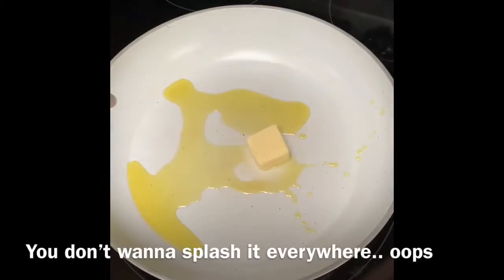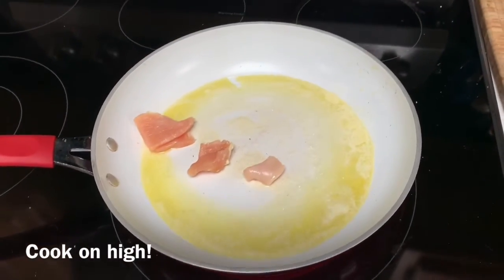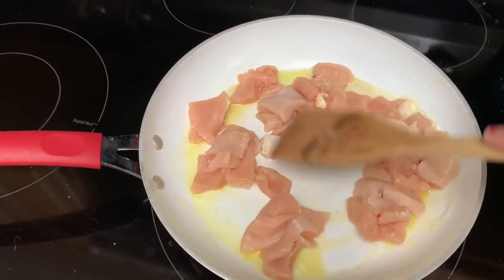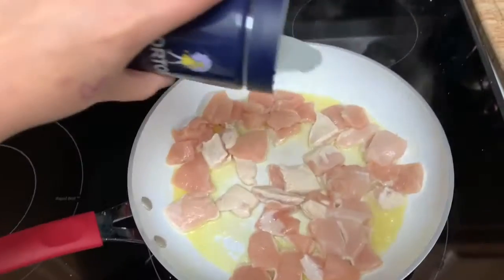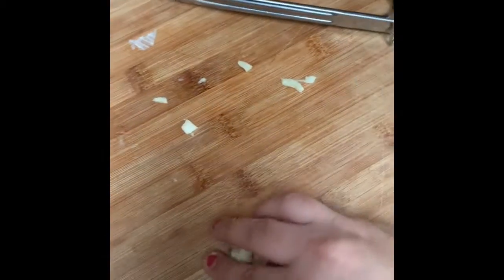We're going to add one tablespoon of butter. Next, we're going to add the chicken. Cook it until it turns white and it's completely done. Add a considerable amount of salt. Add the garlic — I use two cloves because I like garlic.